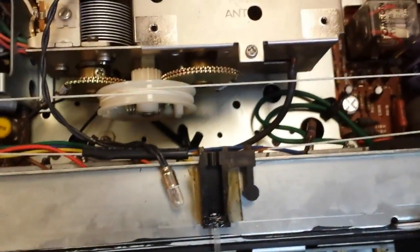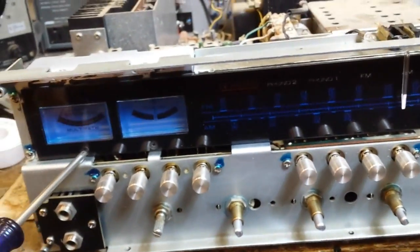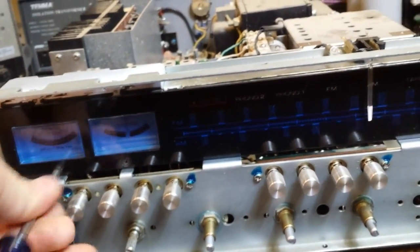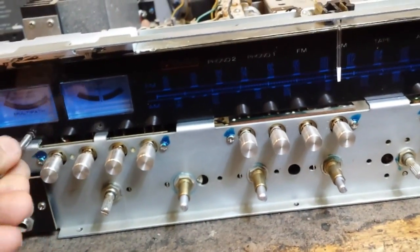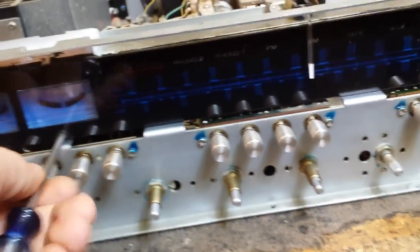I don't recommend trying to replace everything from the rear like they suggest in the service manual. You've got to take all these screws loose and then back the tuner up because there isn't enough room to get it out from behind — it's too risky, you might break the dial string. You're going to want to loosen these two screws here which are just number one Phillips. Once you get that out, you're going to find it's really fun because the rest of it's glued on, and you're going to have to be very, very careful to get this off without cracking or breaking it.